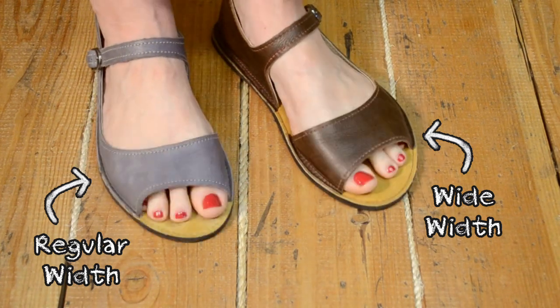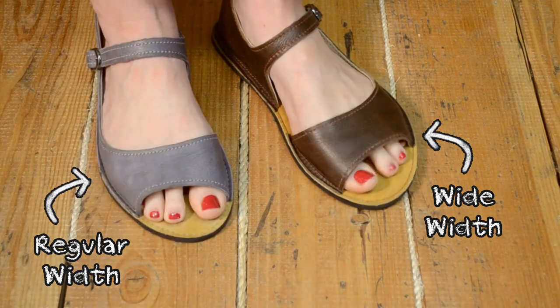Both shoes work well for me, so it can be a matter of preference. In our experience, most customers are happy ordering their typical Softstar width, but if a roomy toe box or wiggle room is important to you, we suggest you go up one width.